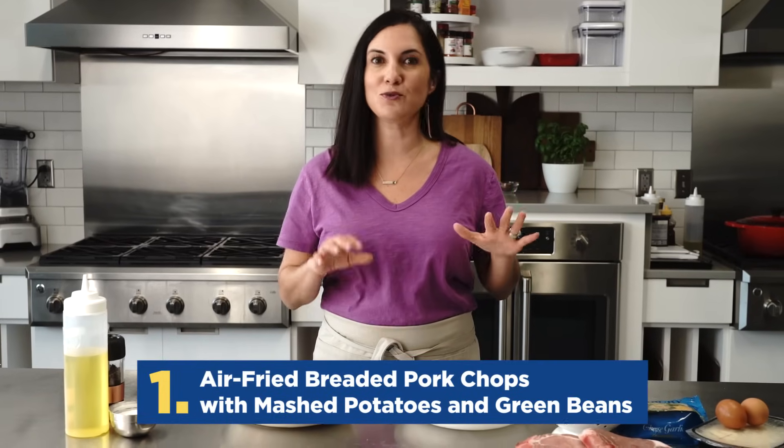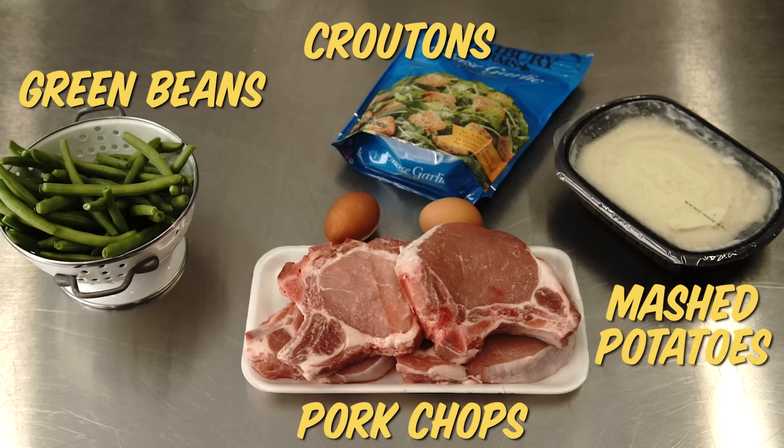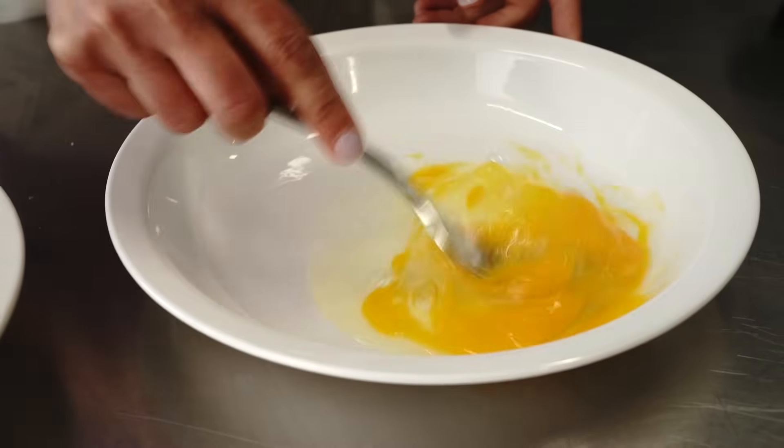I'm breaking out the air fryer for air fried pork chops with mashed potatoes and green beans. The five ingredients for this dinner are pork chops, croutons, green beans, mashed potatoes, and eggs. You take those flavorful croutons, puree them in a food processor, and you've got the most delicious breadcrumbs. That's gonna be our breading, along with some egg.